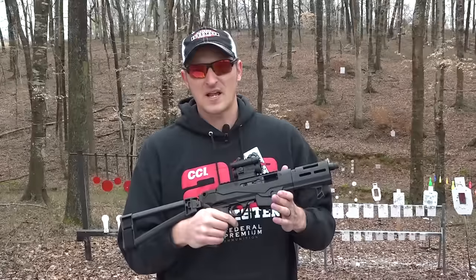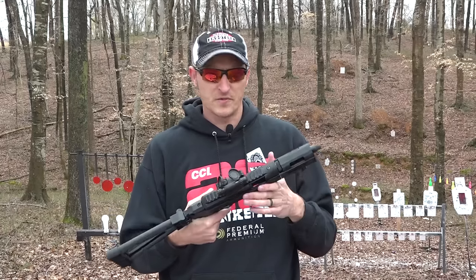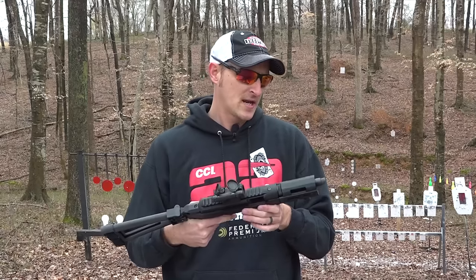Just like other PC Carbine aftermarket products and parts, they will work on this too. So if you want to get a Tandem Cross magazine release or use a Volquartsen trigger in it, you can.